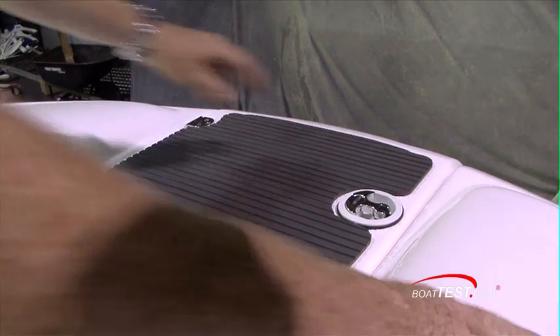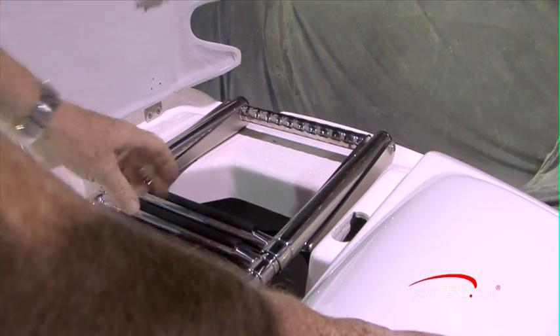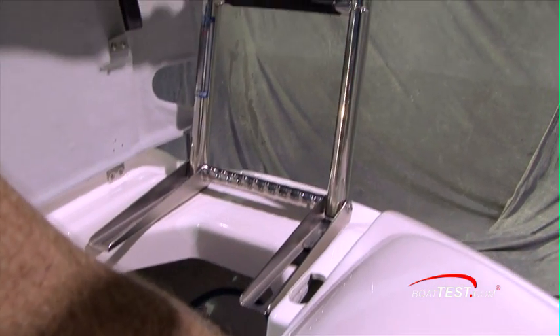All the way at the bow, you've got convenience storage for your anchor and anchor line, and also a three-step boarding ladder.